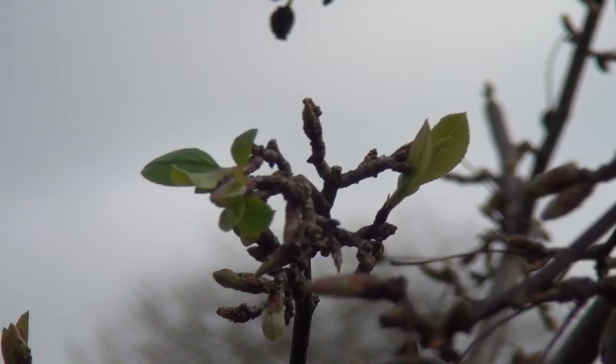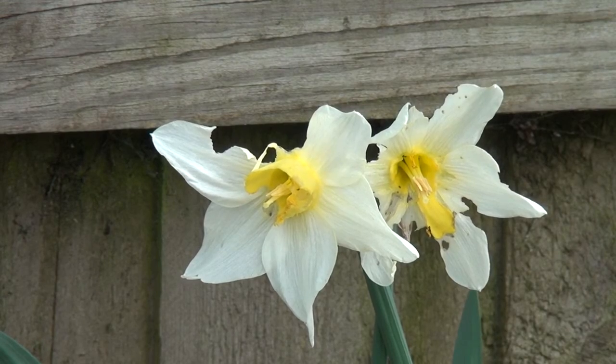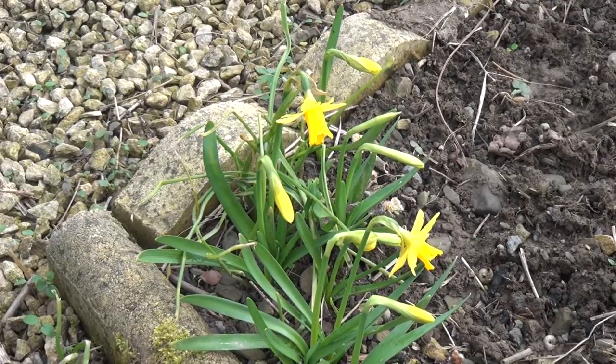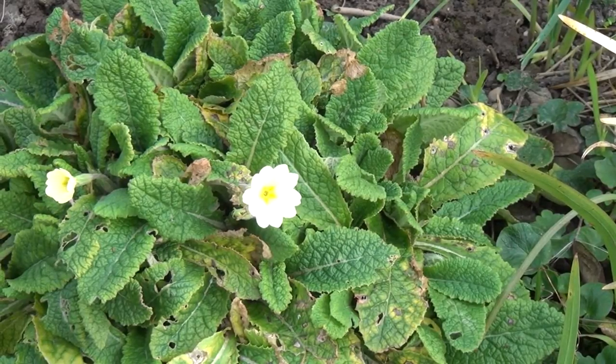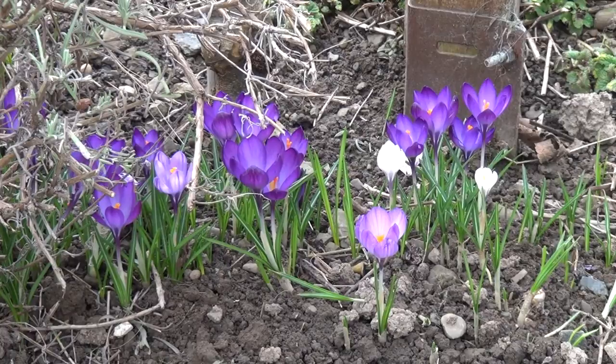I said earlier I'd show you what the mild weather's done to the garden this week, so let's go and have a look. There are shoots on the bird cherry. Some very early Narcissus, but they look a bit moth-eaten to be honest. Then there's a few mini Narcissi. A few brave primroses or primulas sticking their head out.